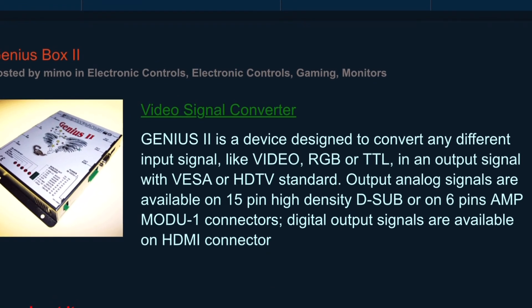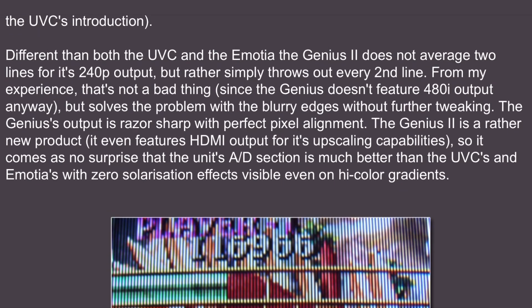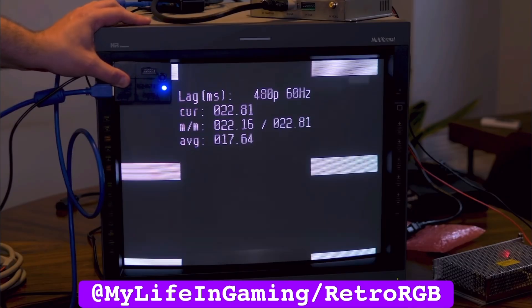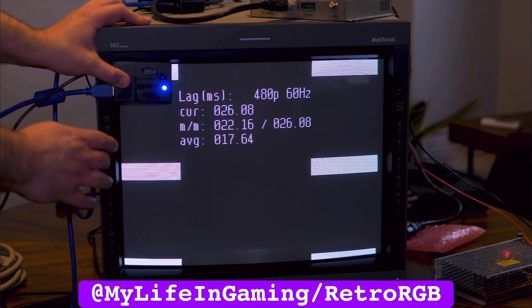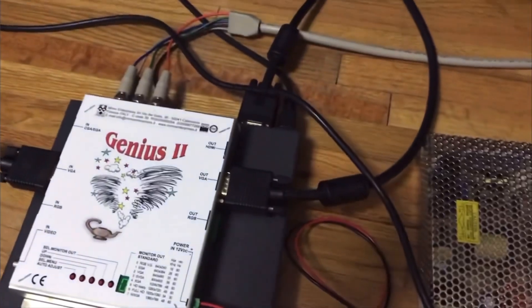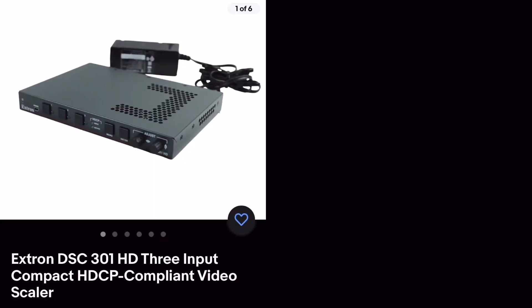The Mimo Genius 2 was sold up until 2018, and from what I've read, is a 480p line deleter. Retro Bobberino clocked in the lag at a variable 0–2 frames, and if you want to see it in action, I recommend you check out Xavier's video.